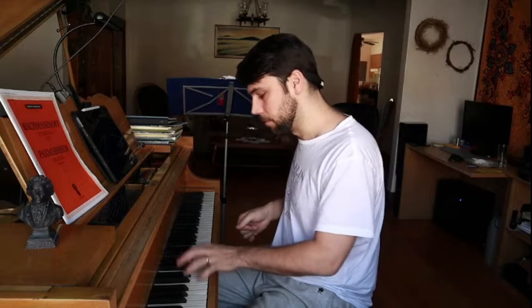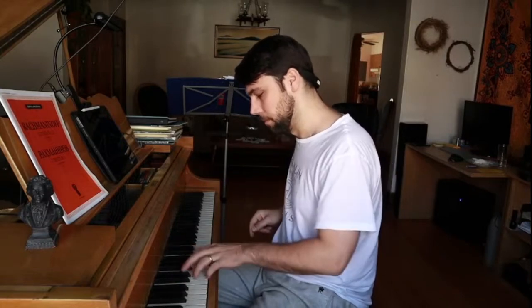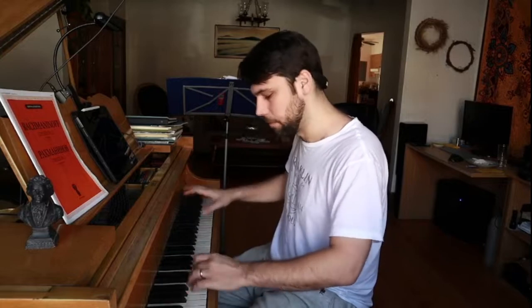Just do what sounds good. Same thing in here. This is pedaling only on the bass note. So here — here, here, here, here.